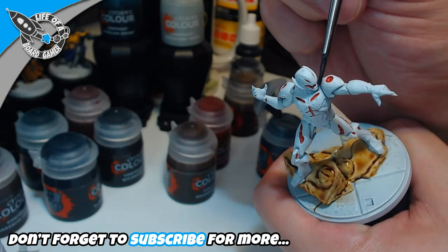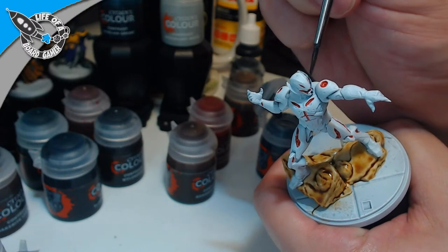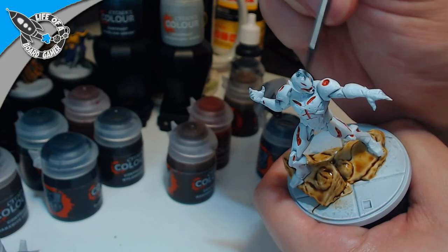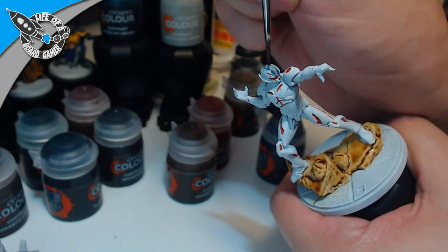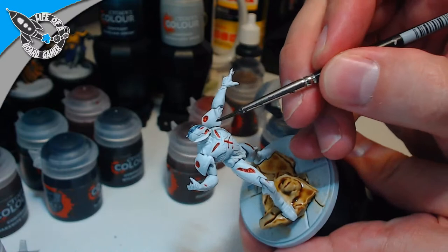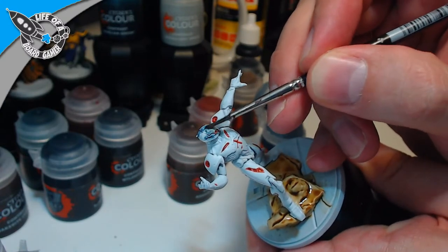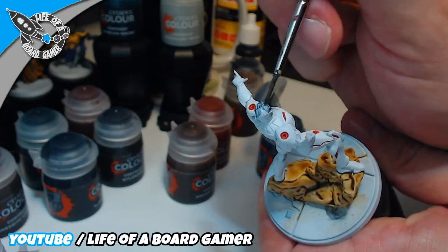We're going to start with his head first. I decided to go with this color and not the regular grey from the Citadel range because this one gives it a more vibranium-ish look — it looks cooler than just grey. My voice is leaving me — I'm not used to talking this much. My throat is really drying up completely.